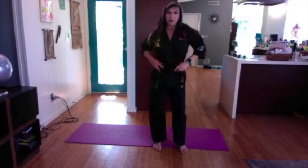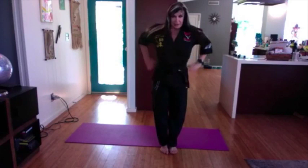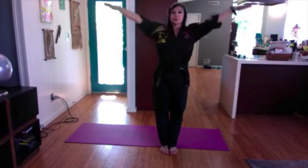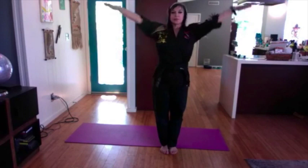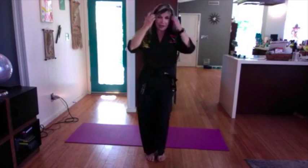I like that exercise because it works the whole body and the legs. You could hold each pose for a minute for a nice little workout. Take a deep breath — inhale through the nose, exhale through the mouth. One more time — inhale through the nose, exhale through the mouth. Good, shake it out. We worked on some stretching, got the upper body and lower body in.